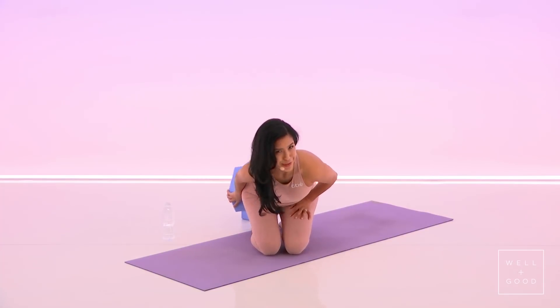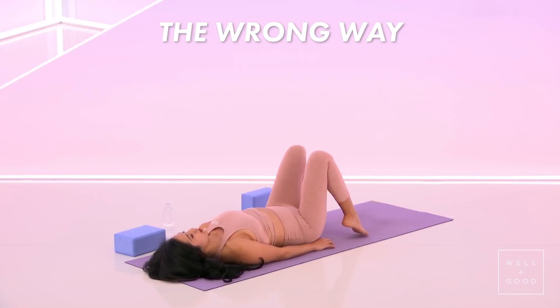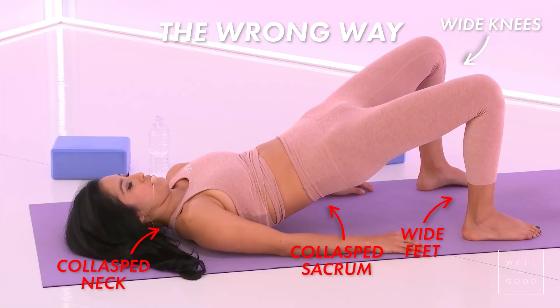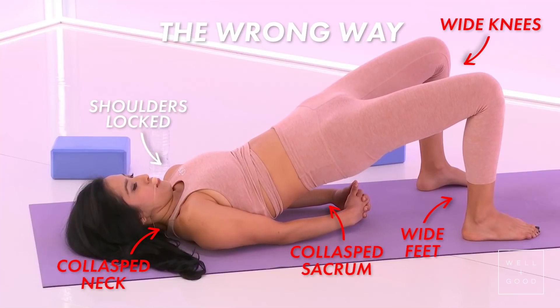I'm going to show you the wrong way first. The feet are wide apart, neck collapsed, sacrum collapsed, knees wide apart, compressing the low back, shoulders locked.